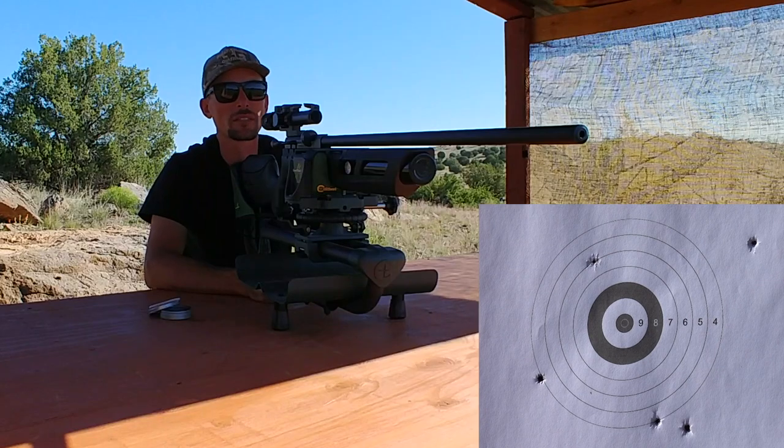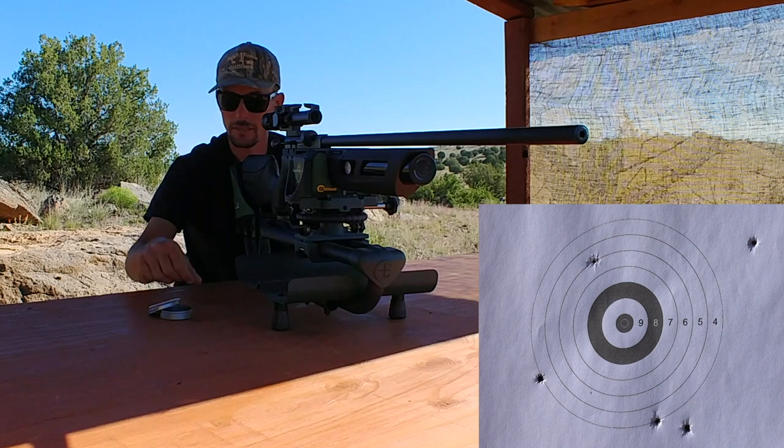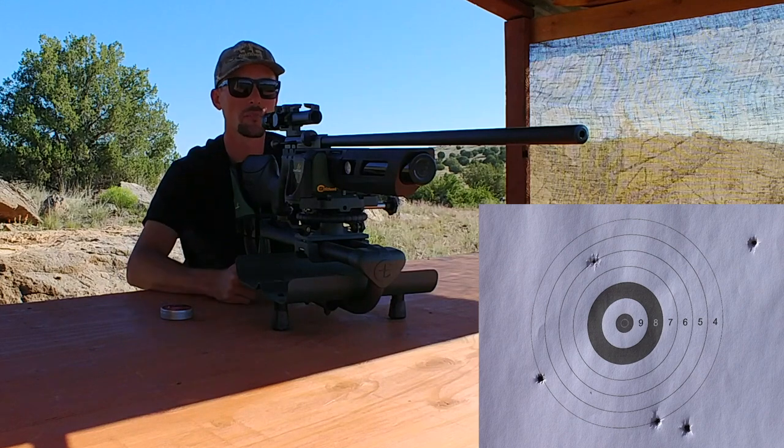Well, that five shots did not turn out so great. I'm going to definitely say that the Gauntlet is not a fan of these 25 grain monsters. So let's try something else.